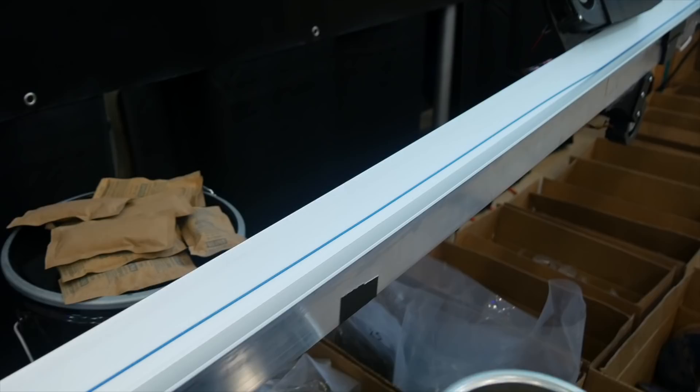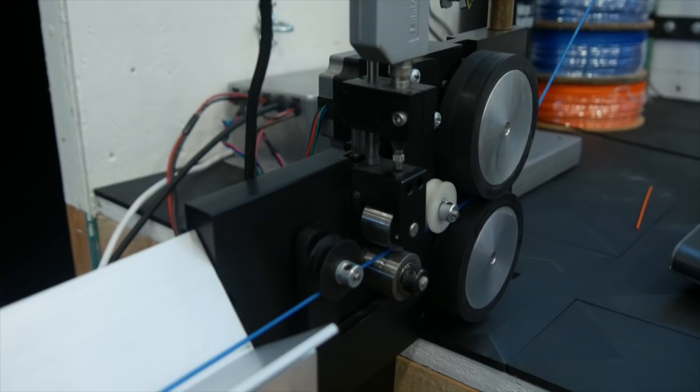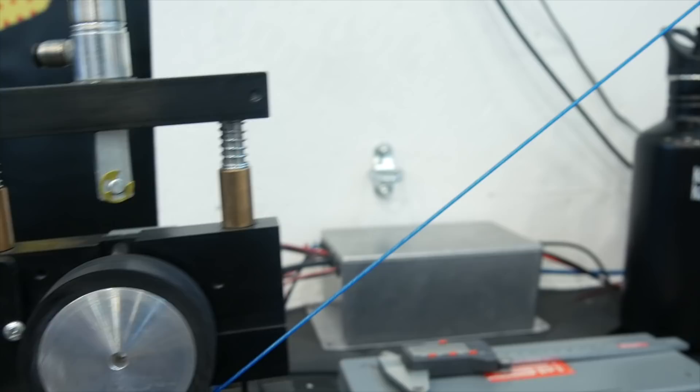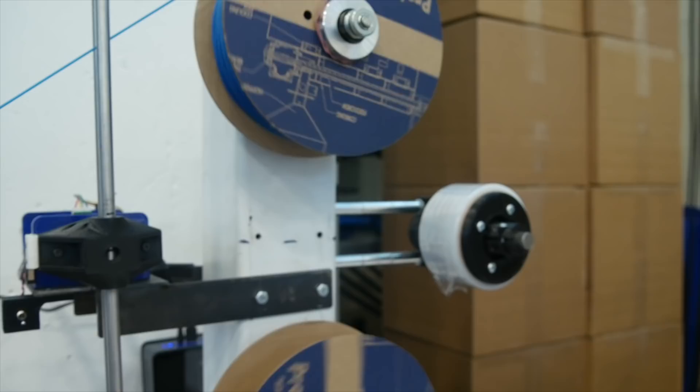Some extrusion lines are cooled with water, yours use fans — what are the main differences and why choose one over the other? We started with air cooling and stuck with it. The main reason to go to water would be to get to a higher rate of production. Our focus is a higher-mix environment, so air cooling gets us where we need to be productivity-wise. We also think it's a perk to not add moisture at all — we don't have to remove it later; we just keep it dry, which is good for quality.